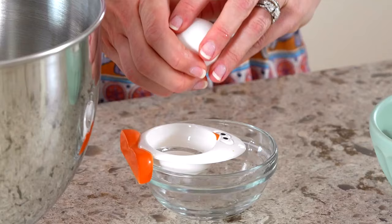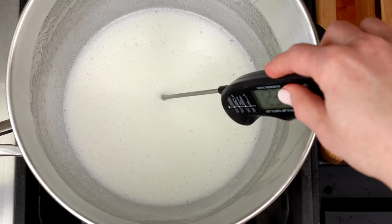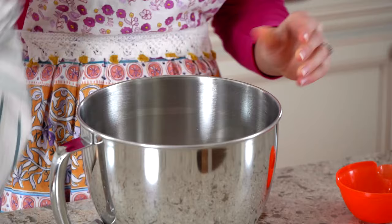An egg separator is helpful to make sure no yolks make it into the bowl — even the smallest amount of fat could prevent the meringue from setting up. An instant read thermometer is helpful too, though not required. Wipe down your mixing bowls, whisk, and mixer attachments with a touch of lemon juice or white vinegar before starting. Any grease residue will prevent the meringue from setting up.